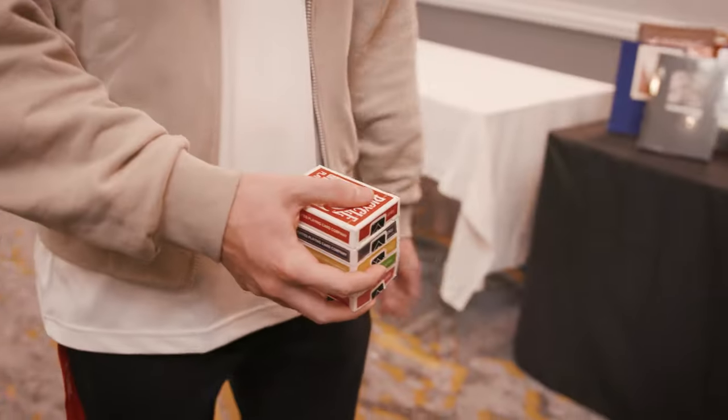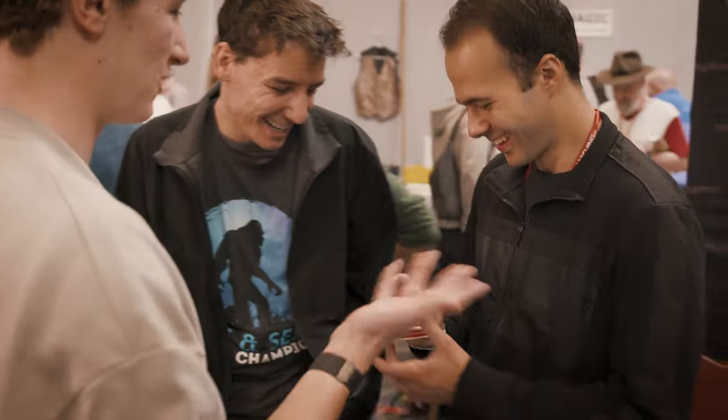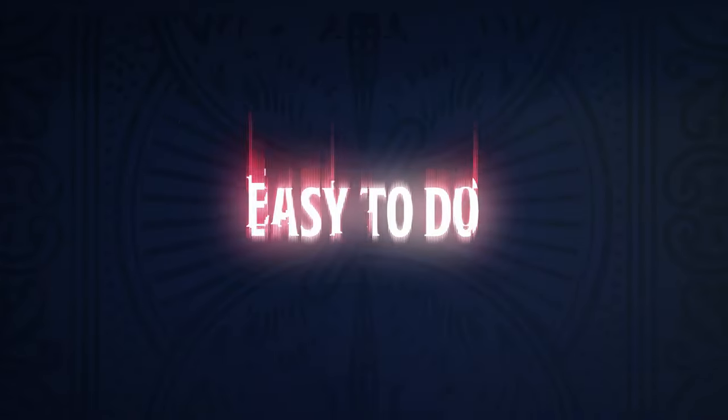Hi, my name is William Terrell, and this is Vanishing Point. This trick looks like CGI, but you can perform it in real life. And here's the best part, this trick is easy to do.